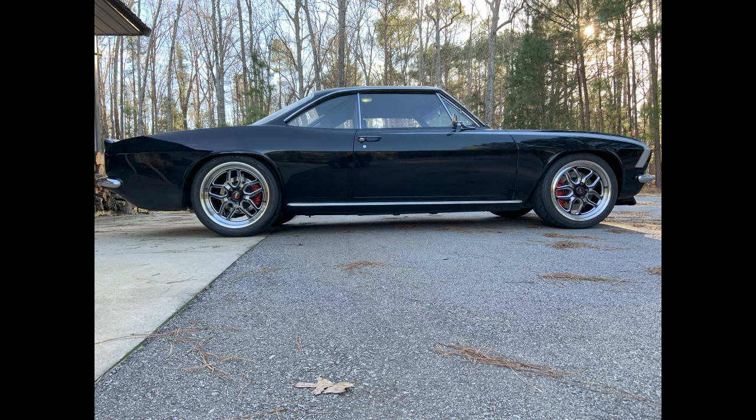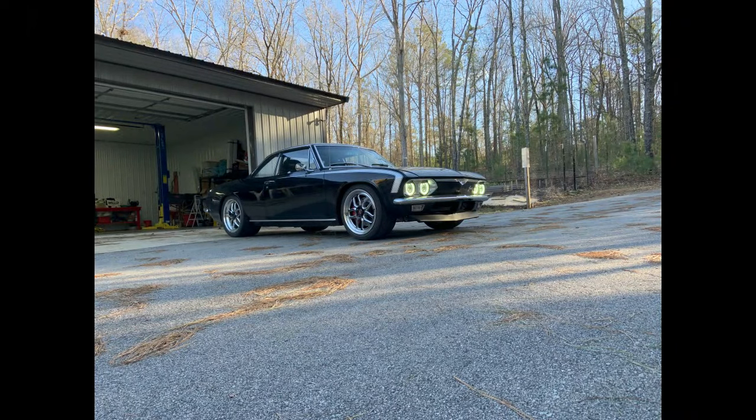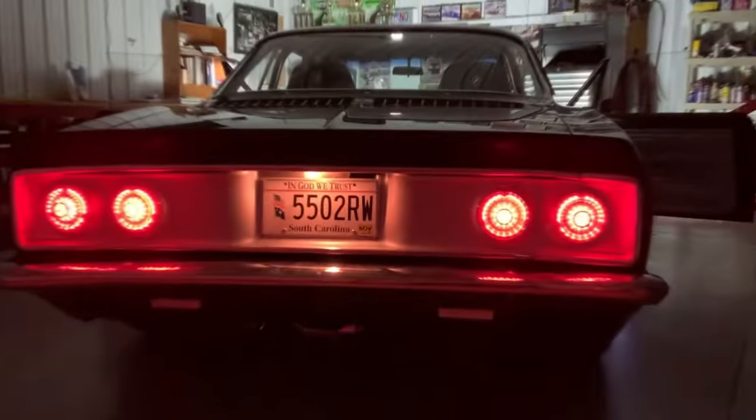I have had several rattles and things that happen when you put something together, so I've been working to eliminate those rattles and tighten things up — all the stuff that goes with building a new car. More of that will happen as time goes on, but so far I've been really happy with it.